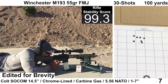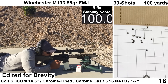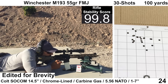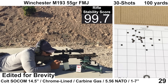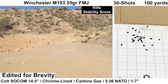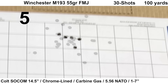Here is the last group — Winchester M193 55 grain FMJ. My results with this lot of ammo have been all over the place, so we'll see what the Colt can do. Wind was still calm and shooting felt fine. Recoil continued to feel better than expected for this barrel. Ejection looked nice and consistent at around 3:30. The Garmin captured velocities for all shots and things ended up looking not too bad for M193 — not the tightest group in the world, but not too bad for what it is.